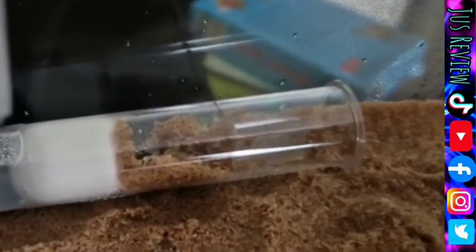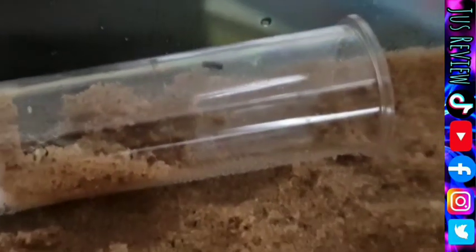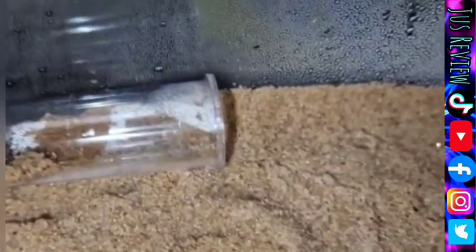Did you know that ants actually need a certain level of humidity? If you go online you can read it's between 50% and 100% — there are different figures out there. What's interesting is that the ants will take the water they need from the water source and use it where they need it. In this tube here, the test tube, they're gathering the humidity — the water that they need — and taking it into the actual area.